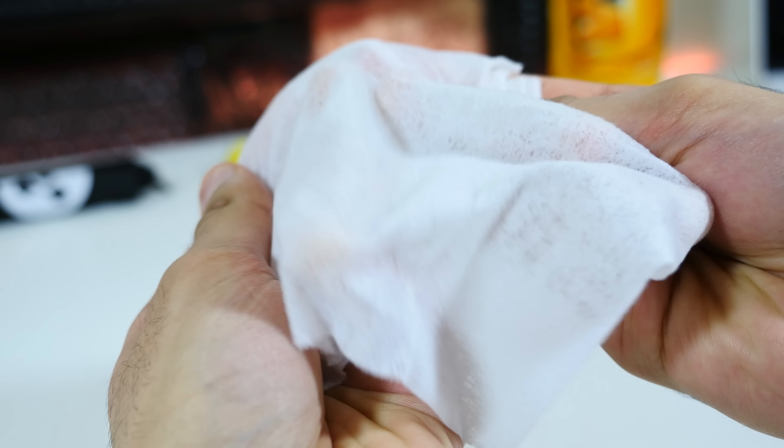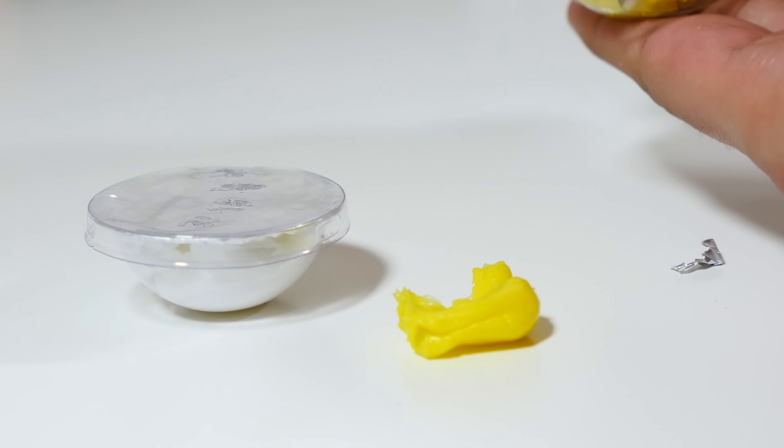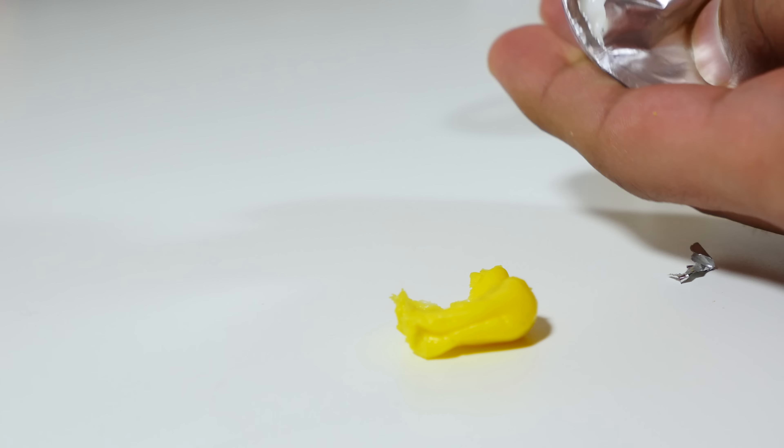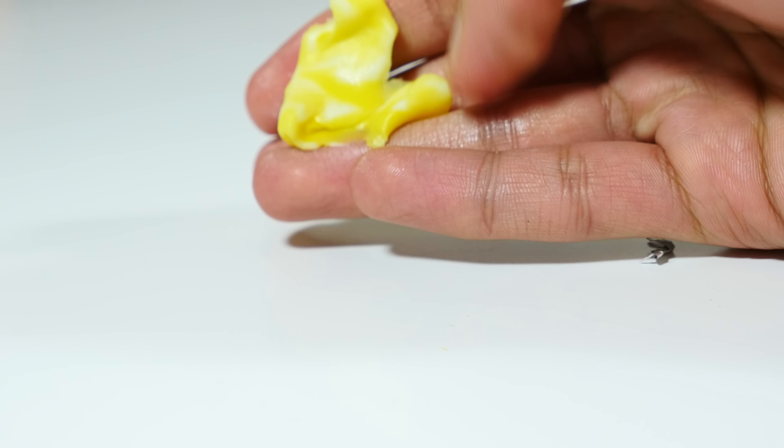Inside the box we have an instruction manual, a carrying case, and then two different colour moulds. What's actually happening here is a small chemical reaction. Fusing those two bits of mould will actually start a process where the previous play-doh kind of texture will become something a lot more rubbery.